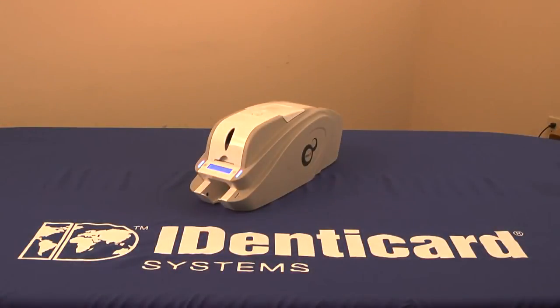Hello, I'm Mike Clemens, Product Manager for Cards and Printing Solutions from Identicard. I'd like to introduce you to Identicard's Smart ID Card Printer. As an industry leader, Identicard is committed to promoting increased card security in every product line we offer, including our printers.